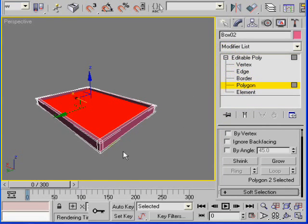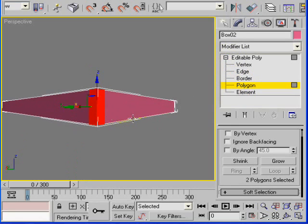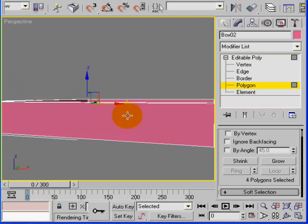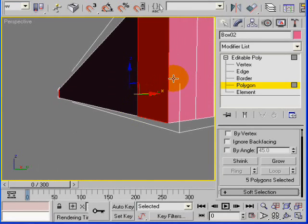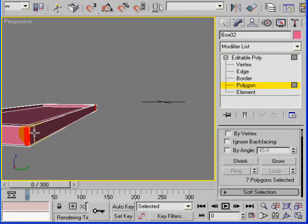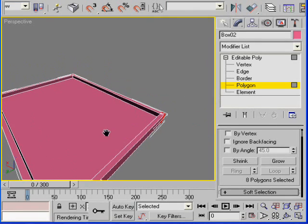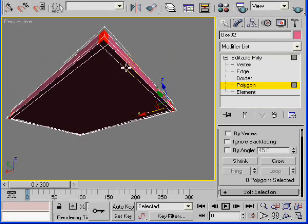Go back to polygon mode and select each of the corner leg polygons at the same time using Ctrl+click for each one. Select all the corner faces and the bottom faces as well.